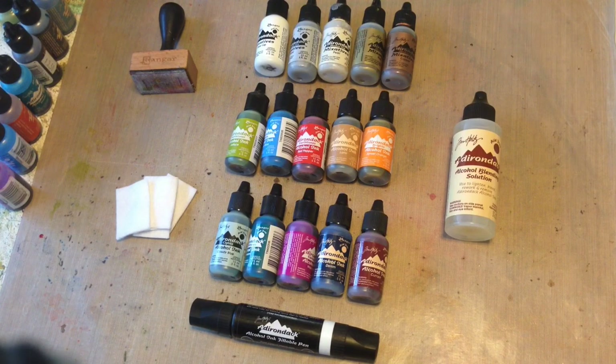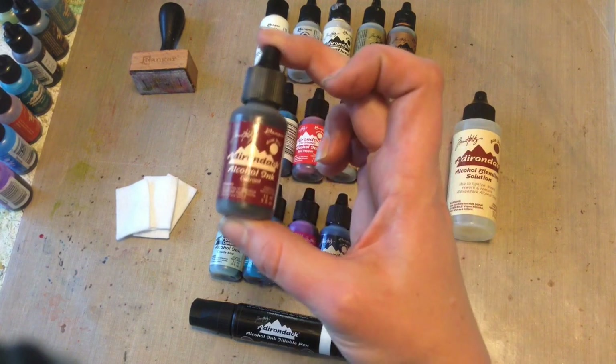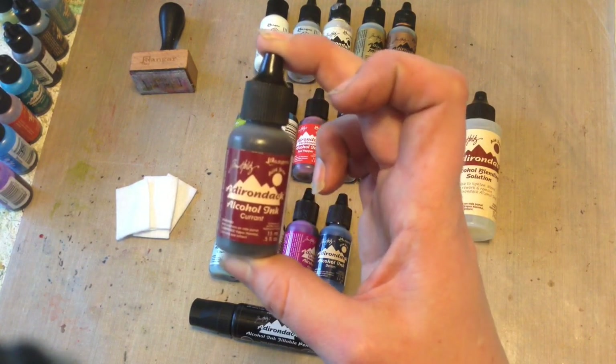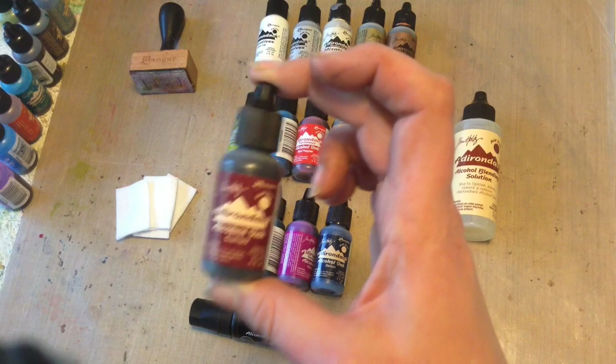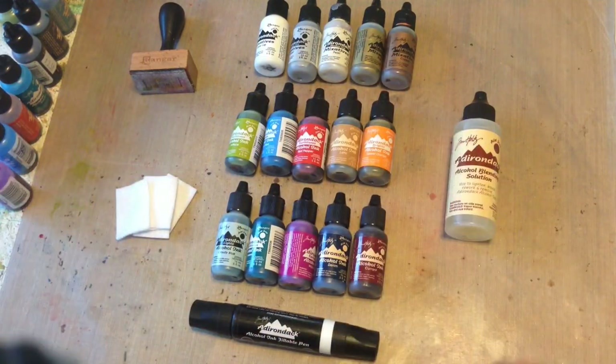A little bit of basics about alcohol inks: they are a dye-based ink and once you put them on the surface, the alcohol inside of them is going to dry out just leaving the dye. These are translucent inks and they are made for non-porous surfaces, meaning any kind of surface that is not going to absorb the ink. So think plastics, transparencies, and metals. You cannot use these with standard scrapbook paper or cardstock.